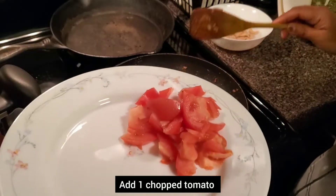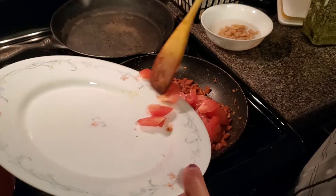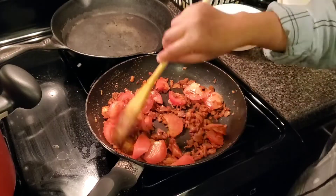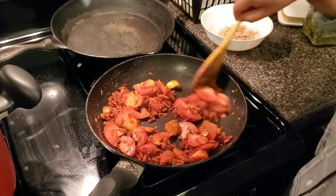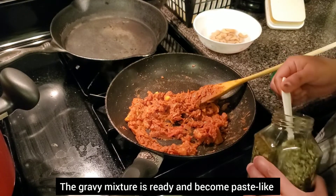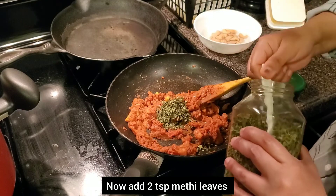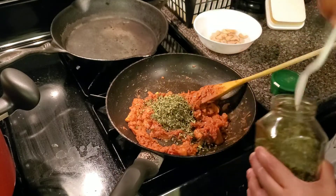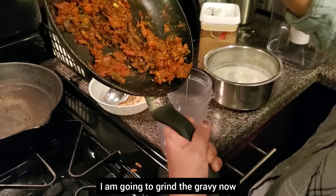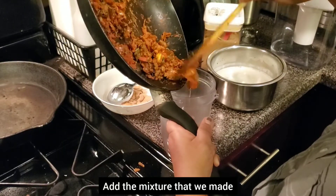1 tomato cut, 1 spoon of chili powder. This gravy is ready. I will add a paste, 2 spoon of chili powder. I will grind the gravy.